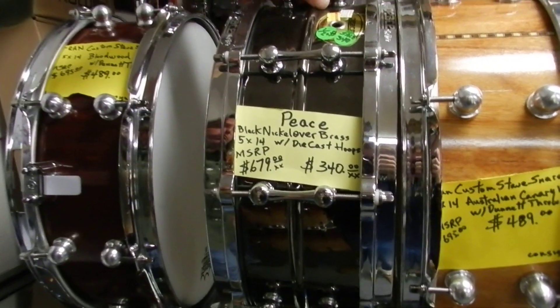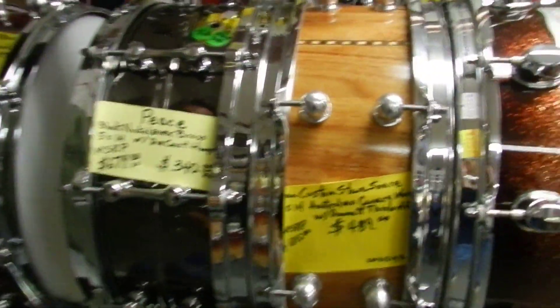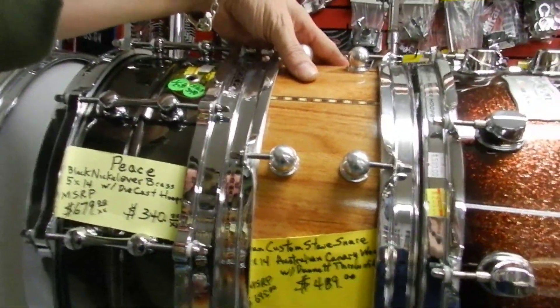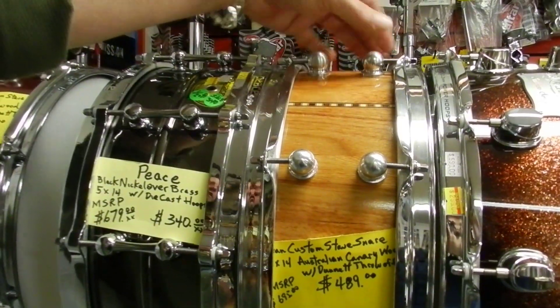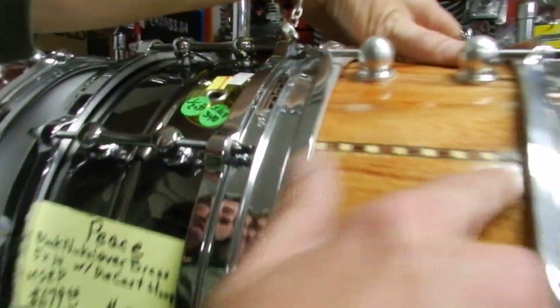It's a black nickel over brass with die-cast hoops. We've got it on sale for half off — 340 bucks. Another custom snare in Australian canary wood, Dunnett throw-off, cool lugs. If you look real close, it's got kind of a cool Craviotto thing going.